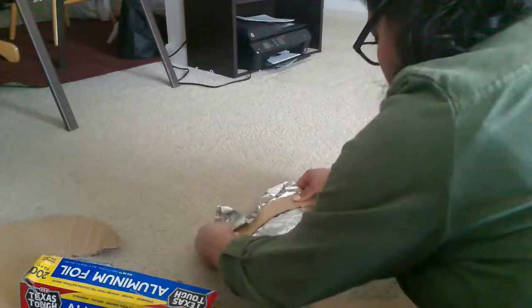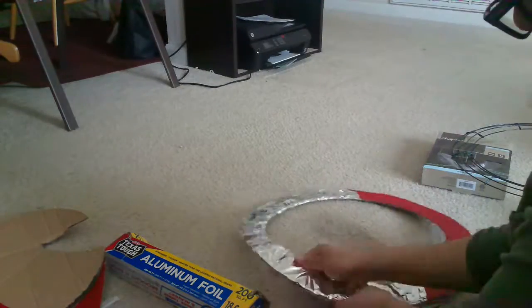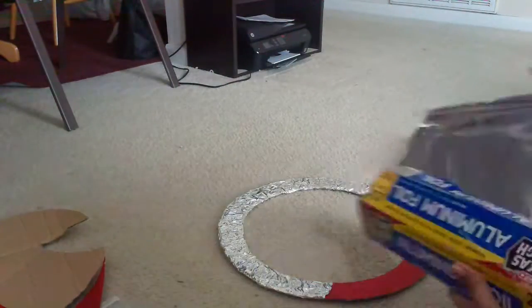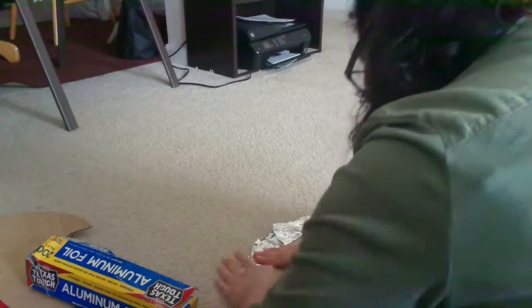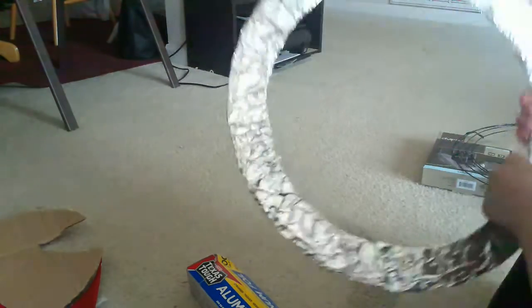I did small sheets of foil just so it was easier to fold and make sure I got everything covered. When I did get a new sheet, I kind of overlapped the edge of my previous sheet. The purpose of the foil is so that the rope light can reflect and bounce back to you, which is the whole purpose of the ring light. After I finished wrapping, I went back over some places that were loose or had a patch of cardboard showing, and took smaller pieces to rewrap, just to make sure it was all in place.